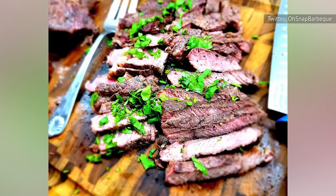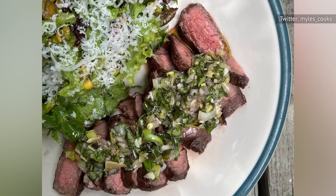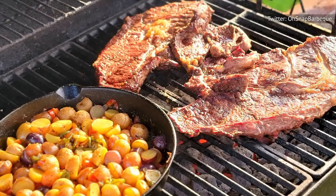The under-blade steak is no exception, as it's usually a bit chewier than nearby steak cuts such as the flat-iron. Still, it's a versatile piece of meat when properly trimmed of excess fat and connective tissue.